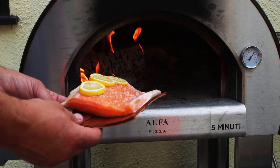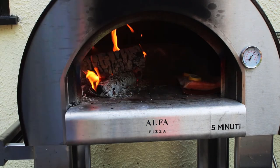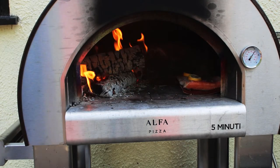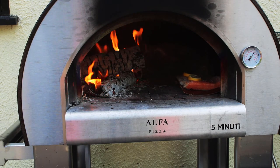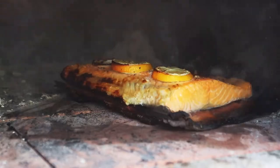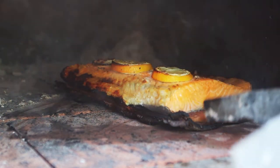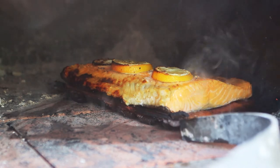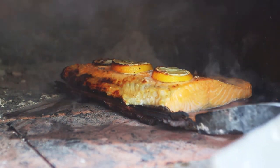Place your salmon into the wood-fired oven. As you can see, the edges of the bark are starting to burn and smoke, just adding to that extra nice smokiness.